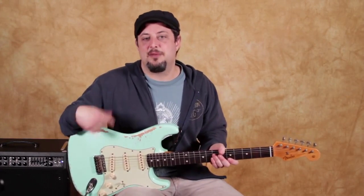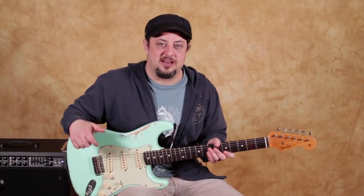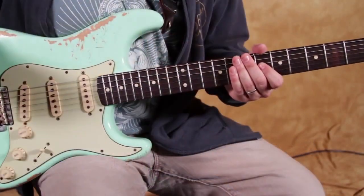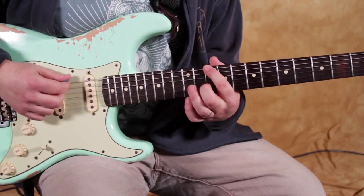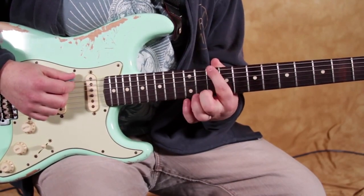But let's zoom in and I'm going to show you some cool concepts that you can add to your arsenal and hopefully have fun doing it. So here we go. This lick I'm going to show you is right in the pentatonic — the D minor pentatonic scale. The root is right here on the 10th fret of the E string.